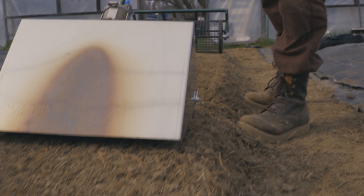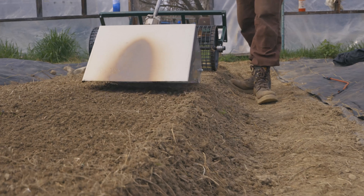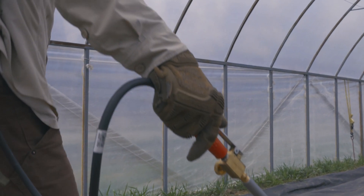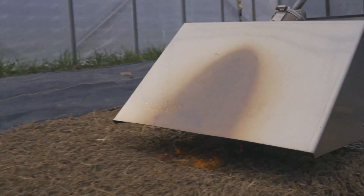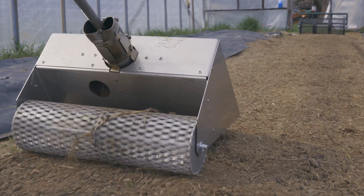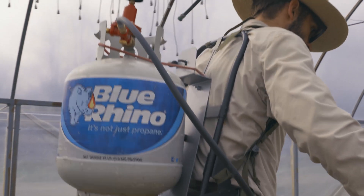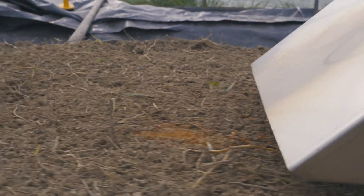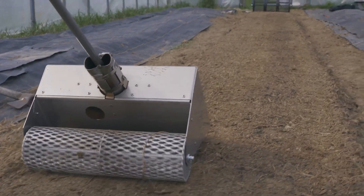Next up we have the flame weeder. Flame weeders are good for creating a sterile seed bed. Ideally you're going to catch weeds in the white thread stage, or seeds that haven't germinated yet in the top couple of inches of soil. For this piece of equipment, especially with the hood attachment, you're definitely going to want a very uniform, very well-prepared surface for it to function the way in which it's designed. Anything short of that — which we might be pushing here in this clay soil — poses a few challenges in terms of uniform coverage.